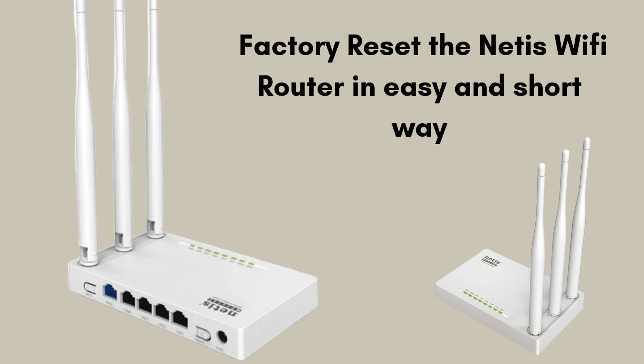Is your router not working properly since a few days? Don't worry — today we will solve this problem. In today's video we will learn how to reset a Netis Wi-Fi router in very easy steps, so watch this video till the end. We will walk through easy and short reset steps.